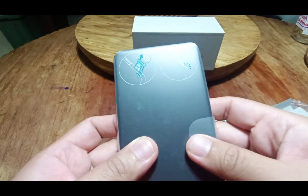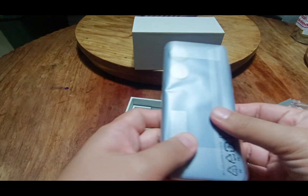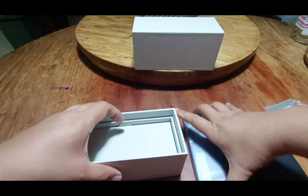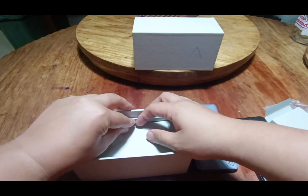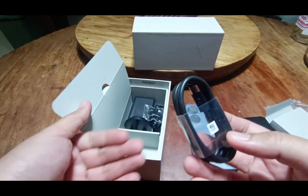Here is the phone — it has some drawings at the back and it is also sealed. Next, we set aside the actual phone and dig a bit deeper into what is included. Here we have a Type-C USB cable.